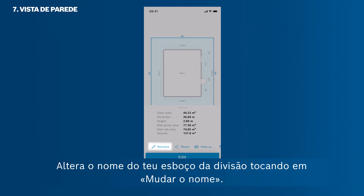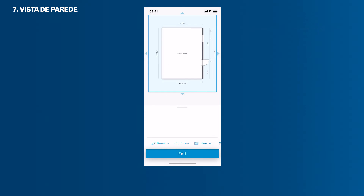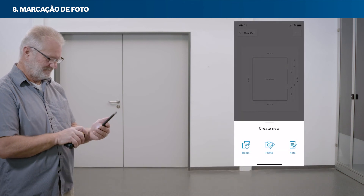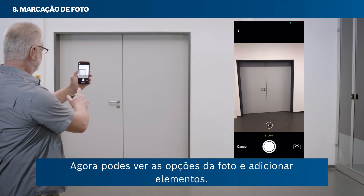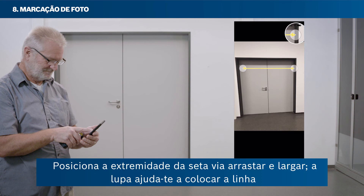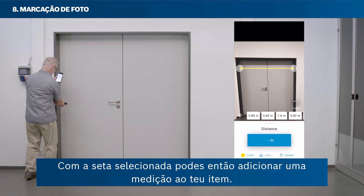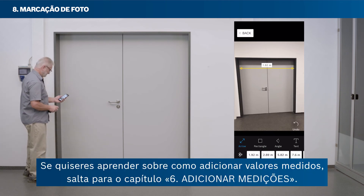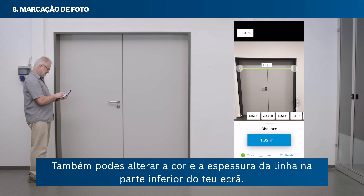Change the name of your room sketch by tapping Rename. Tap the plus button to add a photo to your workspace — either take a new photo or select one from your camera roll. Now you can see the photo options and add elements. Tap the arrow icon to add an arrow to your photo, and position the arrow's end via drag and drop. The magnifier helps you place your line at exactly the right position. With the arrow selected, you can then add a measurement to your item. You can also change the colour and strength of the line at the bottom of your screen.